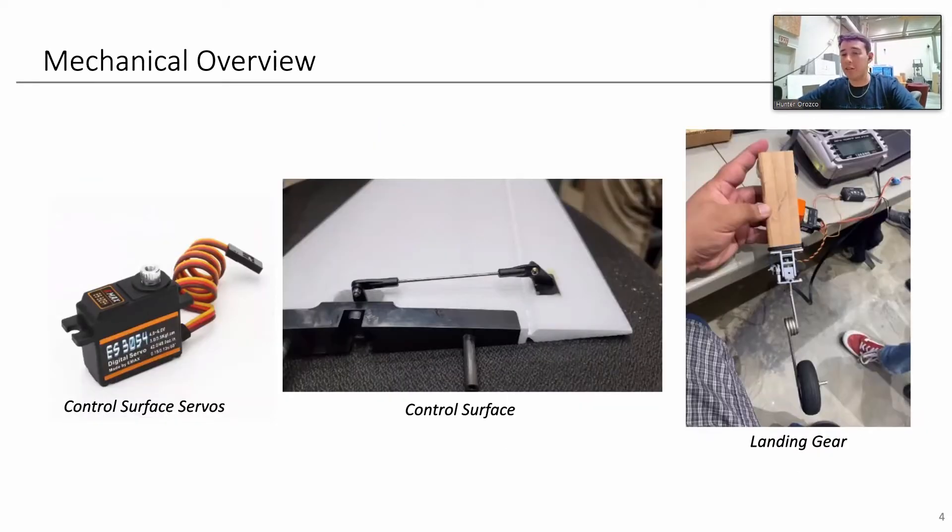Moving on, we have our mechanical overview. This covers all our servos and where they're being implemented. Our control surface servos are ES3054 servos, with control arms and connection points shown below. They're connected using glue as well as a nail for redundancy and strengthening. There's also glue connecting the control surface to make sure we do not lose it. On the far right, we have our nose landing gear, which is controllable with 15 degrees of control angle on either side, allowing us to stay on the runway for both takeoff and landing.